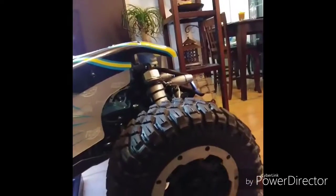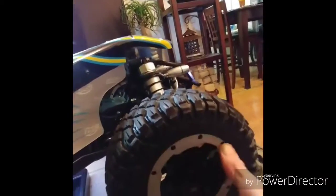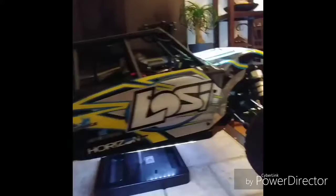Thinking about replacing these with actual chrome beadlock wheels, maybe painting the rims chrome — not too sure yet. There's not too much choice for wheel and tire options out there. Anyways, I'll update you guys again soon when I do more changes or when I take her out for her first major run.